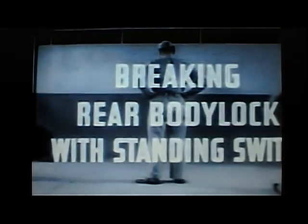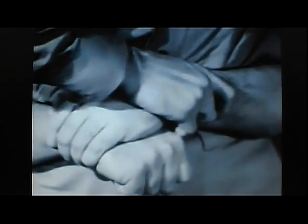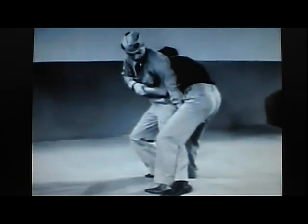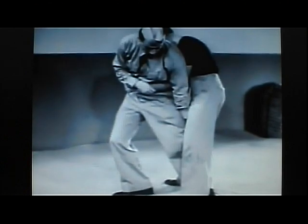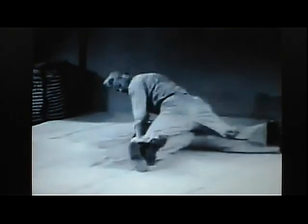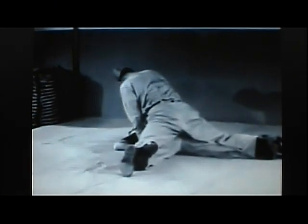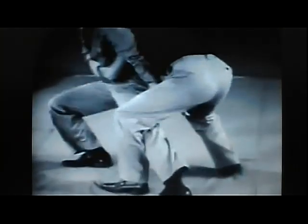Breaking rear body lock with standing switch. In this counter, the first move is to secure your assailant's arm with your hands, then locking your left foot behind and inside his, clinch your position by getting a grip on his leg or groin with your left hand, then fall backwards. With your assailant on the deck, you can choose between breaking his arm or continuing the attack to the back of the neck while he is immobilized by a leg spread clamp on his feet and legs. In slow motion review: secure the arm, note positioning of foot and leg, hand in clutch, complete switch, spread legs.